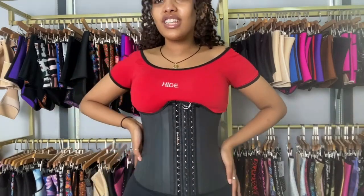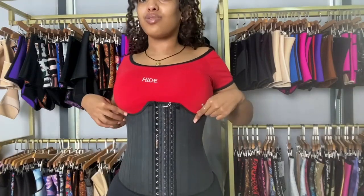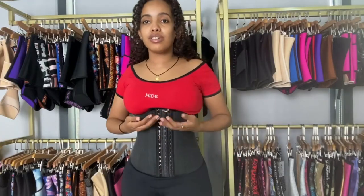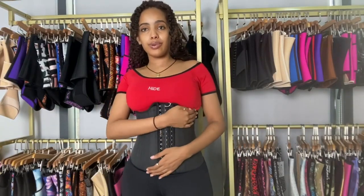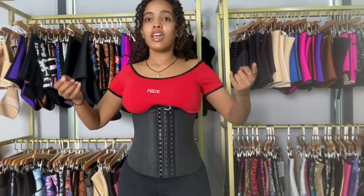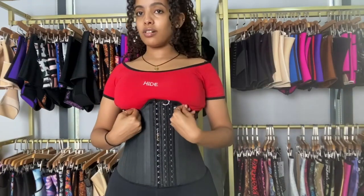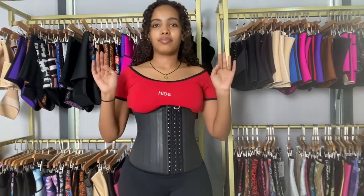So this is what this waist trainer looks like on me. As you can see, this curvy part is really amazing. If you usually get irritated by waist trainers — maybe they bother you around the breast area — I suggest you guys wear a sports bra because those are really comfortable. But if you're outside, at work, or if you just don't like that bothersome feeling, then I suggest you guys get these types of waist trainers.